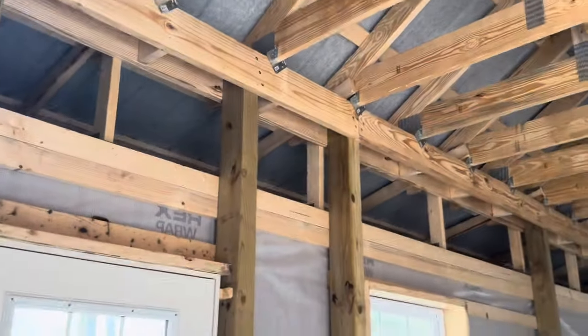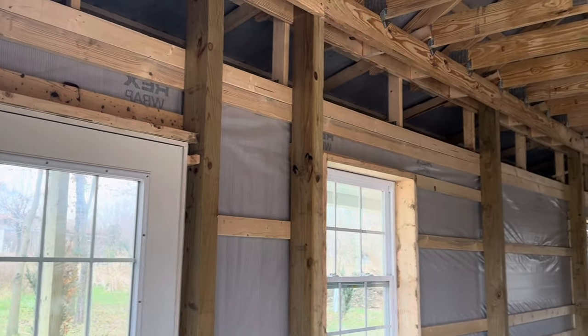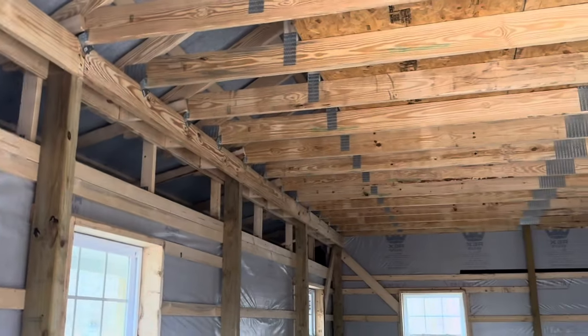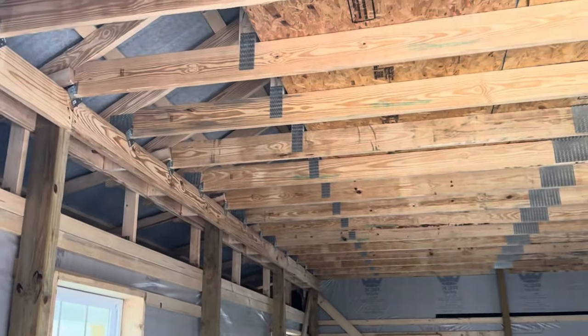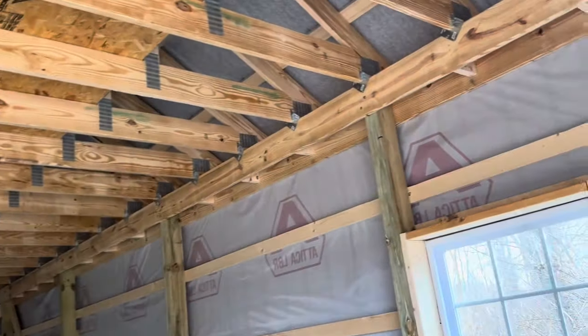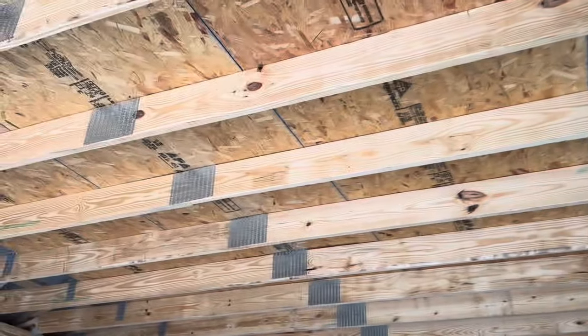A lot of folks ask me: can you do an attic style on a smaller building? I wouldn't call this real small, but it's not huge. You typically see attic-style trusses on wider buildings — maybe 40 feet — but here we have a 20-foot width, and you can see what we did with these attic trusses. The bottom chord is a two by eight.